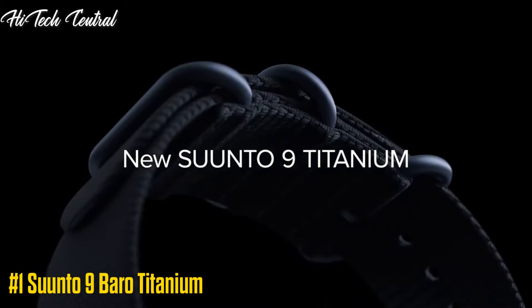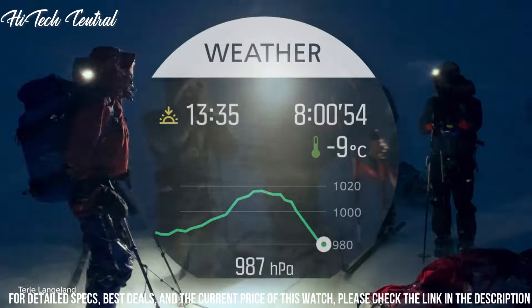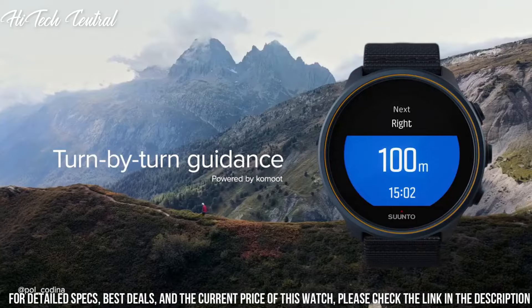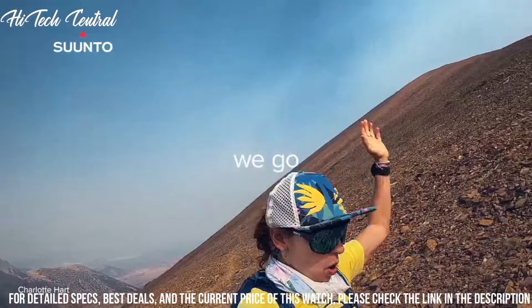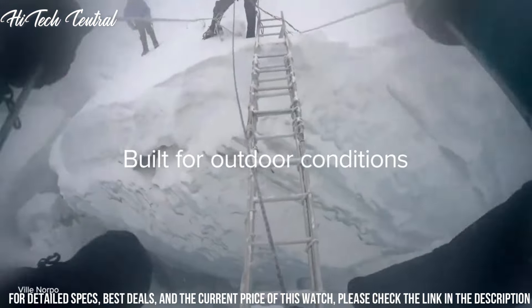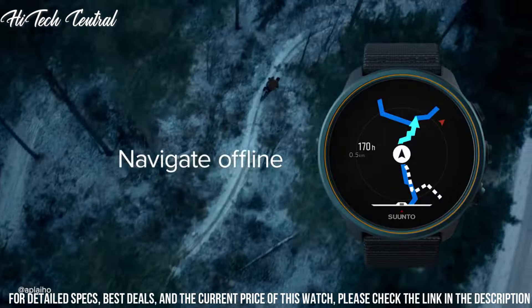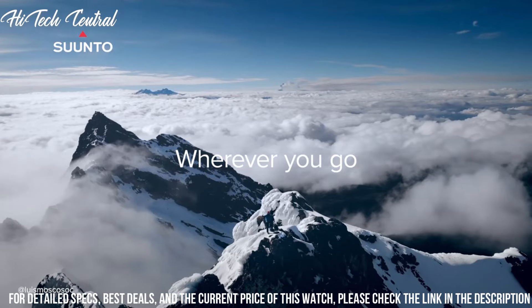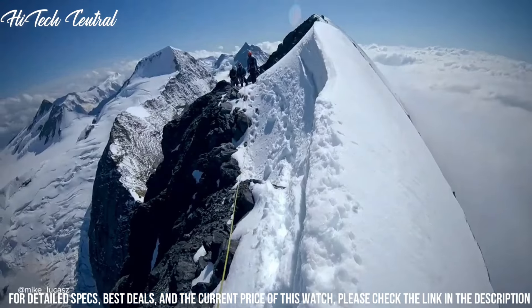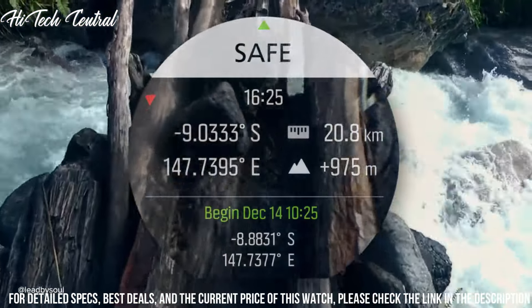Number 1: Suunto 9 Barrow Titanium. Dial Type: Digital Luminescent LED, Quartz Movement, Scratch Resistant Mineral Crystal, Solid Case Back, Round Case Shape. Case Size: 51.5mm, Band Width: 24mm, Buckle Clasp, Water Resistant at 100m / 330ft. Functions: Date, Day, Hour, Minute, Second, Alarm, Dual Time, Stopwatch, Countdown Timer, Vibration Alert, Intelligent Battery Modes, Over 80 Sport Modes, Fused Track GPS. Additional Information: Rechargeable Lithium Ion Battery, Touch and Color Display, Firmware Upgradable, Bluetooth Smart, Sport Watch style.